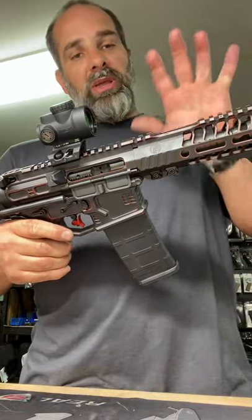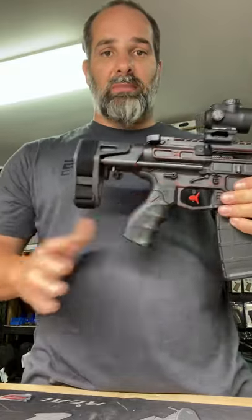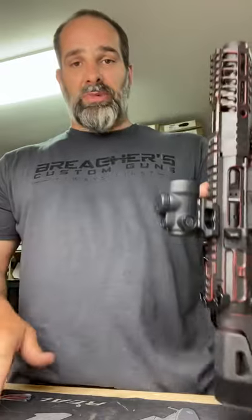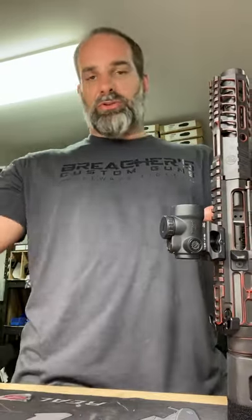For the peanut gallery in the back, this is a 5-inch 5.56 with a Maxim SCW brace. I was in the military, I was taught this as well — I was taught this in all the training that I've done.